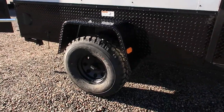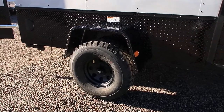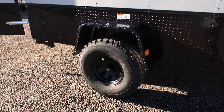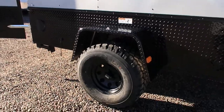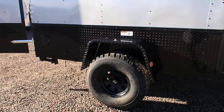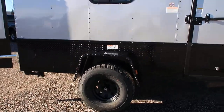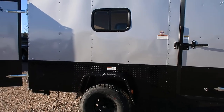It has a 3,500 pound torsion axle with brakes on this unit, as well as 32 inch mud train tires and black American racing wheels. You also have nice big diamond plate fenders so you can really get these things off-road. You've got approximately 18 to 20 inches of ground clearance depending on the unit.